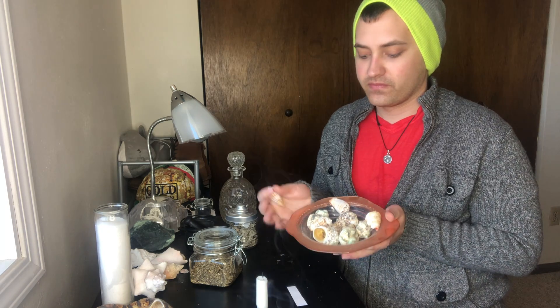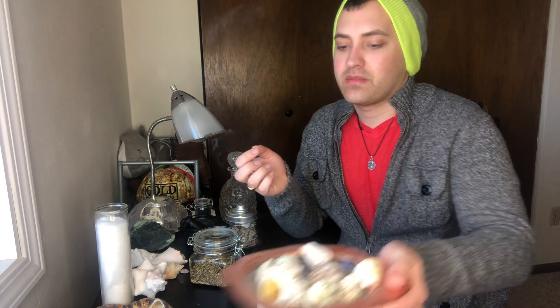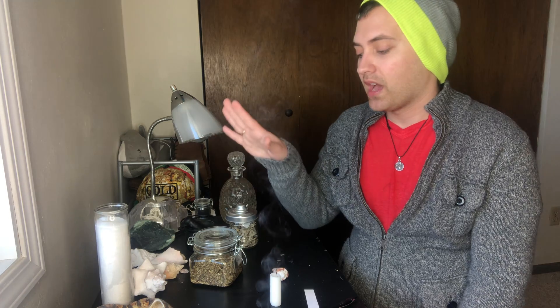I like to set my space with incense — a lot of people use it for offerings or cleansing, but I'm just setting my space with it. The things I'm using today: I have a shell, which is basically the vessel for the petition. I have a whole bowl of shells that you can insert your petition into. I also have a piece of paper, a pen, a candle, and to give this petition a little boost, I'm going to add some herbs — mugwort and sage.